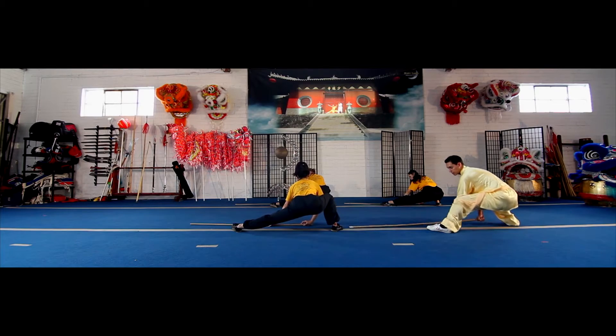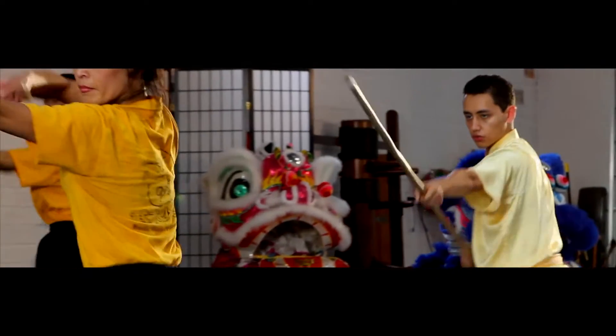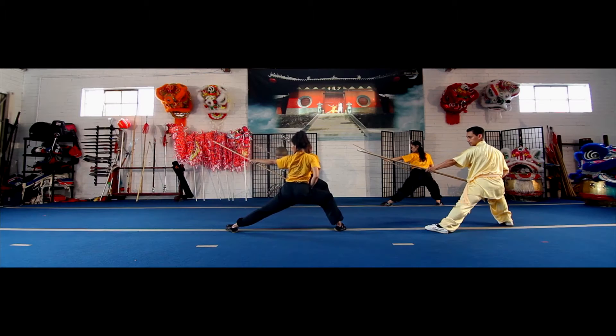Step forward, keeping your feet where they are. Thrust forward, then pull the sap back with your right leg bent.